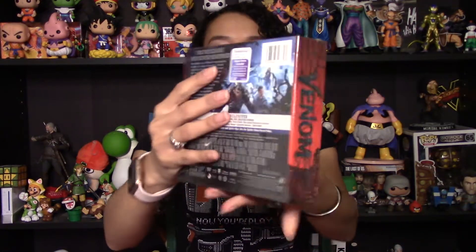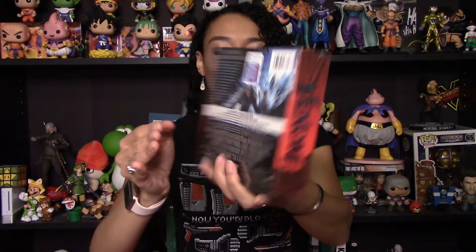Now that it has finally arrived, let's go ahead and unbox it. This does include some extras — these are Blu-ray exclusives. There's an extended post-credit scene and deleted scenes plus some extra content. It also includes the Eminem music video, which I'm a big fan of — I absolutely love the song he did for this movie.